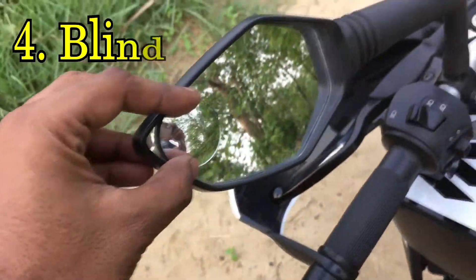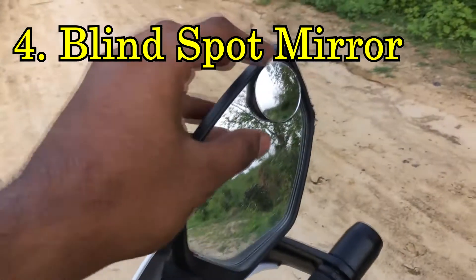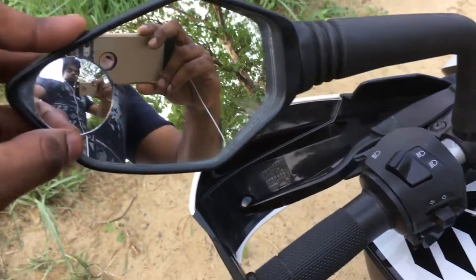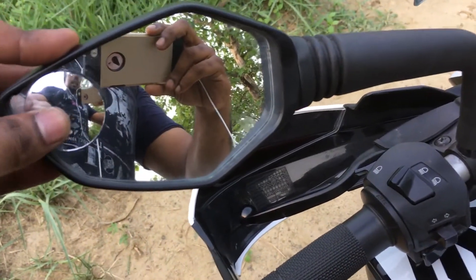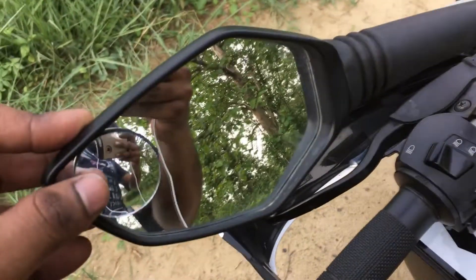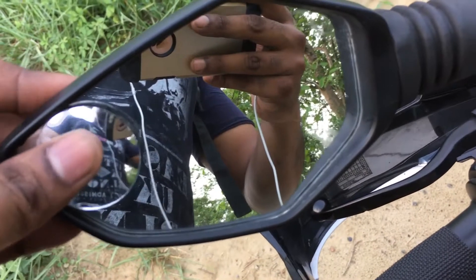The next modification is these tiny mirrors I have installed on both rearview mirrors. Their purpose is to provide a wide angle view of the backside while you are riding. I have attached them using 3M double-sided tape, as you can see.